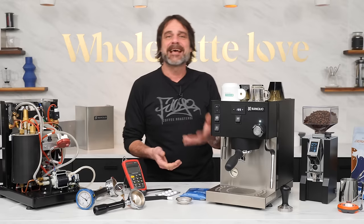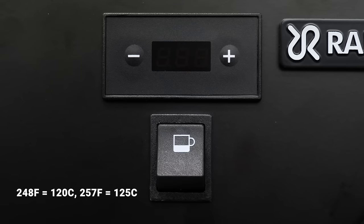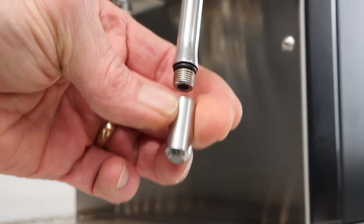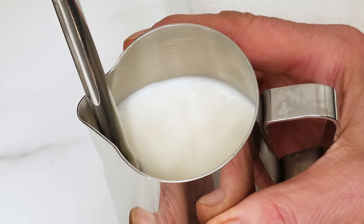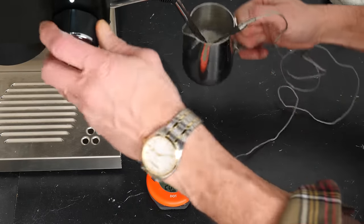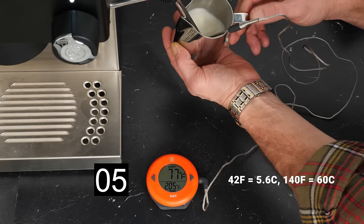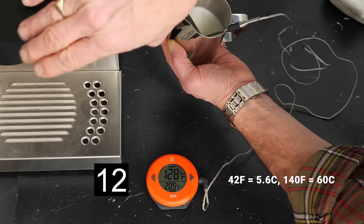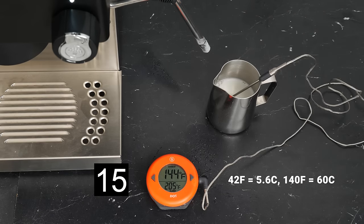With the PID, you can set the steam boiler in a range from 248 to 257 degrees Fahrenheit. For the test, it was set to the max of 257 to see just what the machine is capable of. The steam wand is uninsulated so you need to be careful, but has a commercial-style four-hole tip for excellent milk roll and mixing. We timed how long it takes to steam five ounces of fridge-temp, 42-degree Fahrenheit milk to a finish temperature of about 140 degrees. The four-hole tip gave a nice vigorous roll for excellent mixing and consistent texture. From start to finish, it took a respectable 15 seconds.